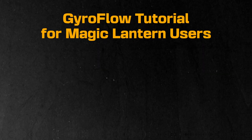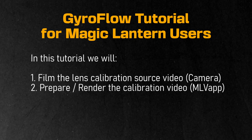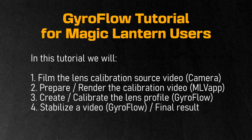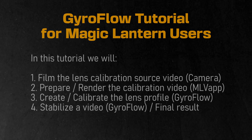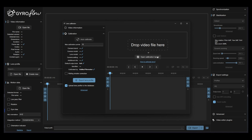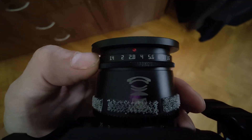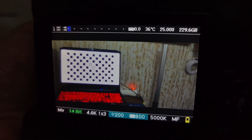Hi everyone, today we're going to do a quick tutorial on calibrating the lens for Gyroflow. You will need to open the calibration chart, which is located inside Gyroflow. Make sure that your lens is at at least f2.8 or f4 to make sure that it's pretty sharp, and I would suggest a faster shutter — I use 1/200.